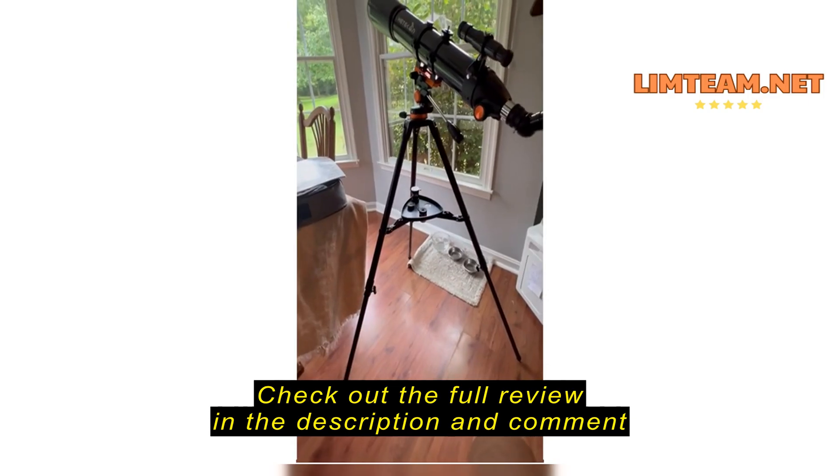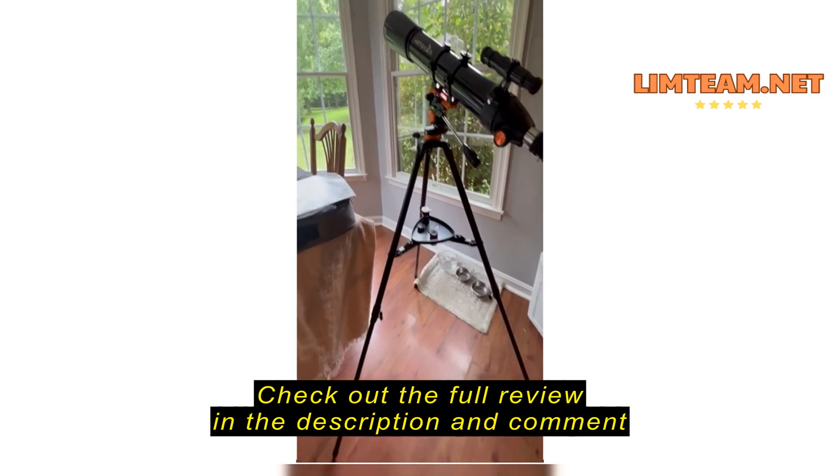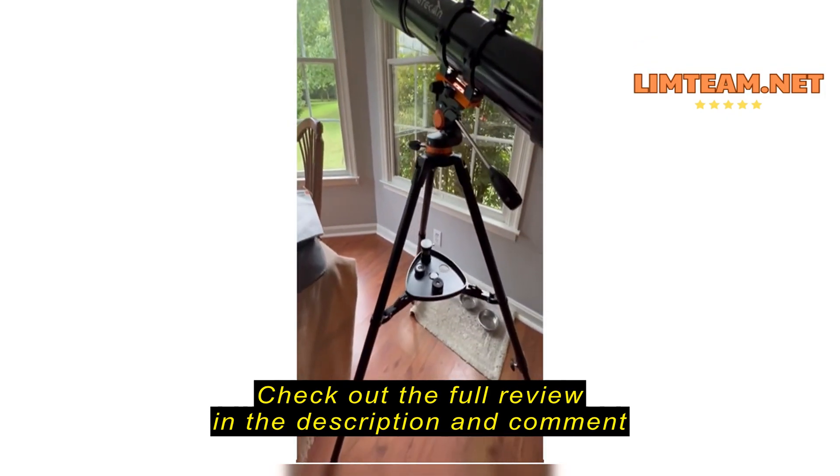We've got some good shots of the moon. I'm hoping we can get some stars when we get a clear night here. Overall it seems pretty good for the money spent. I didn't want to spend a ton.